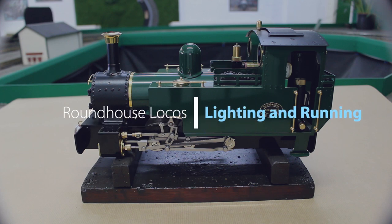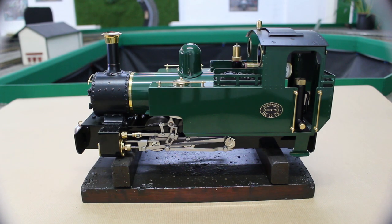Hello and welcome to this short instructional video on how to light and run a Roundhouse Classic live steam locomotive. The model we are using here is our Classic Series Lady Anne. She is a freelance design based on steam locomotives found in Britain and around the world. Many of the processes we will use to prepare her for running are standard across our range of live steam engines, so she is a good typical example.